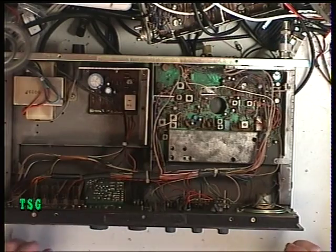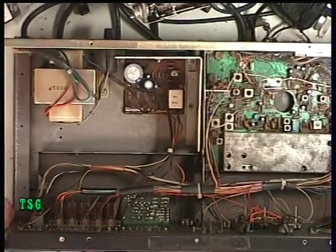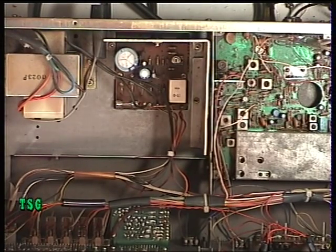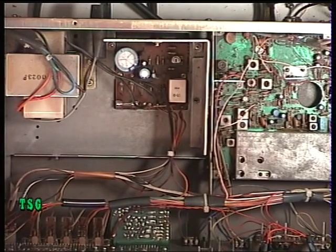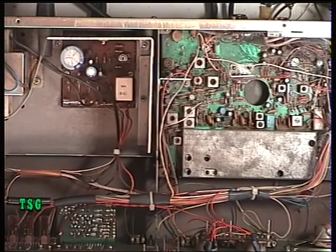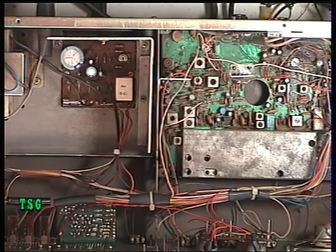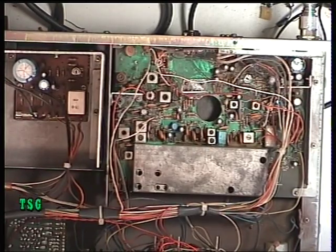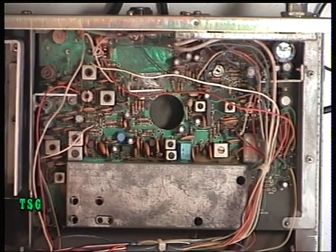We're greeted with the usual innards, which is a good thing - I've opened some of these up and people have messed about with them; I even got one turned into a public address amplifier. There's a pretty conventional power supply arrangement on the left. It's got a relay to do the switching because of it having the clock facility, so the transformer is running all the time. That powers the clock, and when you switch it on the relay clicks in and applies the 12 or 13 volts to the rest of the radio.